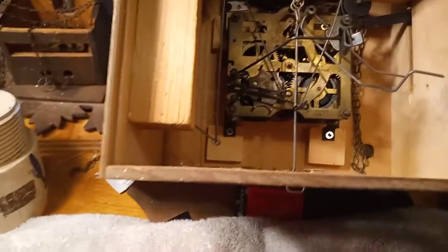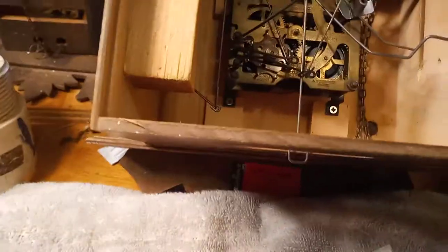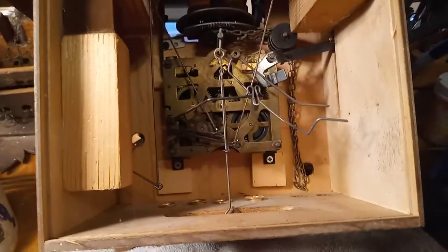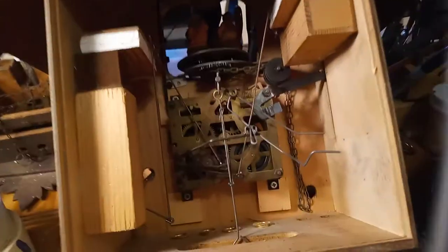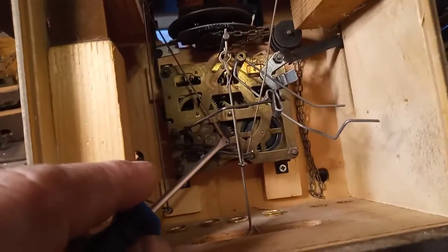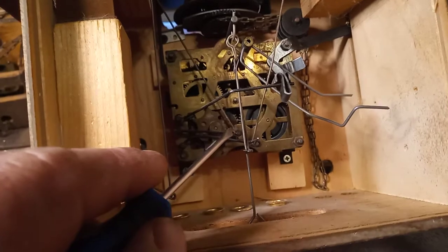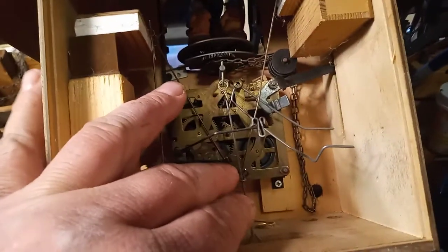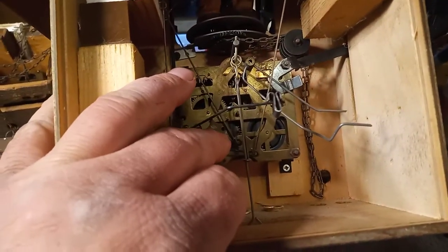I'm going to take this movement out without taking the bellows out. To do that, you've got to remove the four screws — we already got the hands off. I have a screwdriver set up with a notch in it, which I use to help align the pivots as I'm putting the movement back together. I can also bend these wires right here with this screwdriver, so when I take the movement out I can just slip these wires off the high and low note levers.